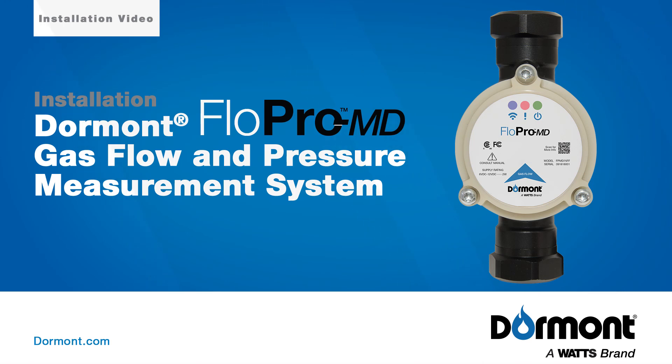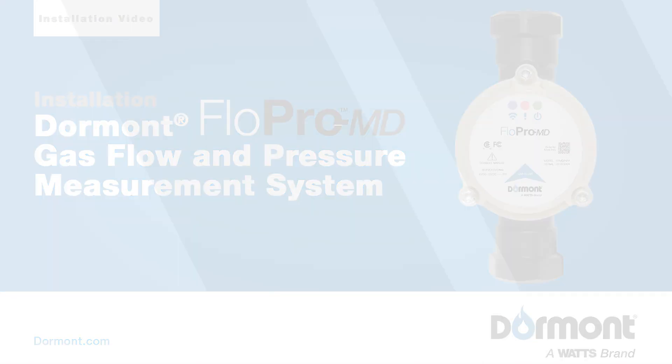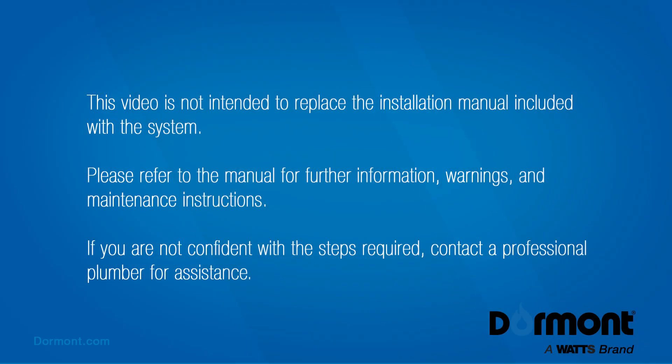The FlowPro MD is a tool used by installers and service technicians to verify gas flow, gas pressure, and the available BTU per hour capacity.